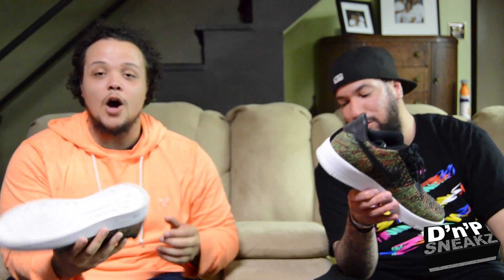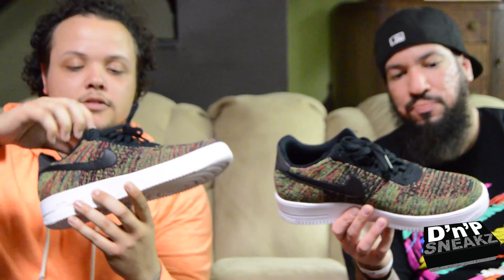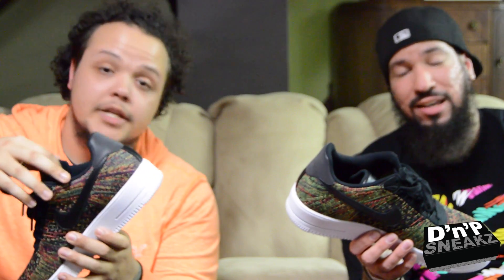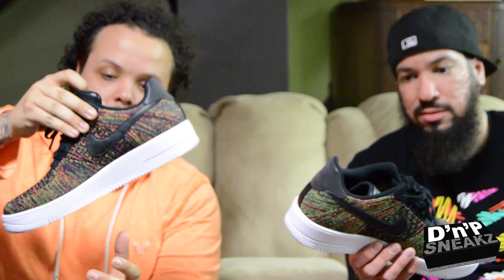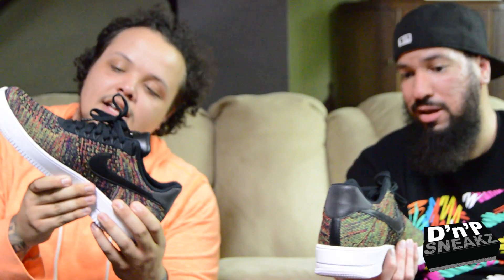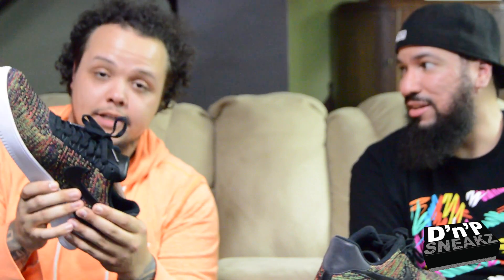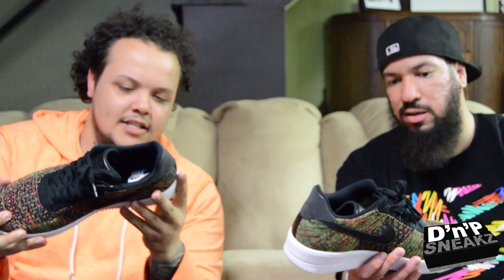Ultra Flyknit low — ultra light. That's what it should be called. It's ultra light, but they did Nike Lab joints. First time these dropped, your boy was at work. Missed it. Had three devices open and couldn't get size 13 — and you know size 13 be out like that. So I was messing around the other day and saw them pop up, and I wound up getting them. You can see I already wore them.